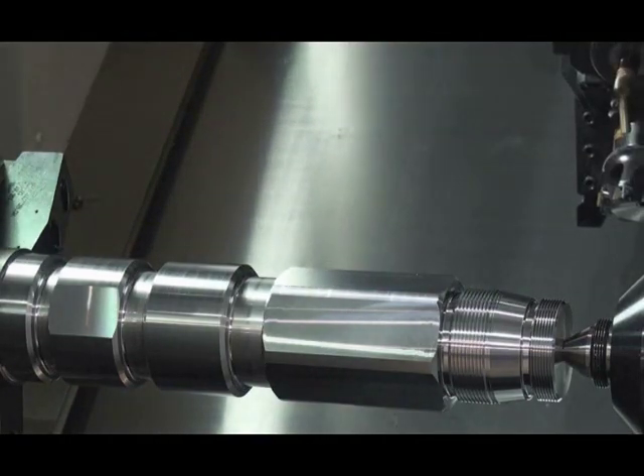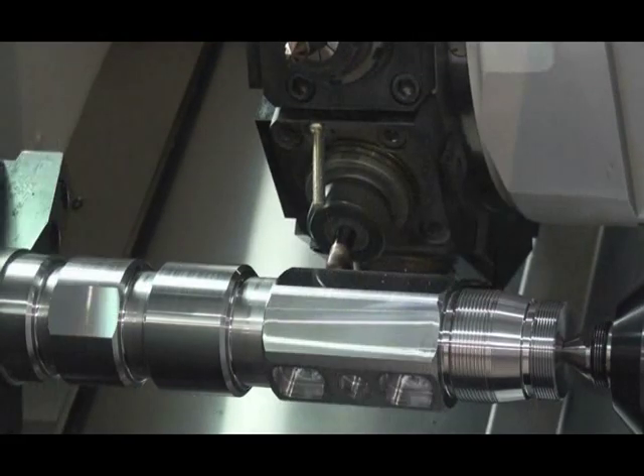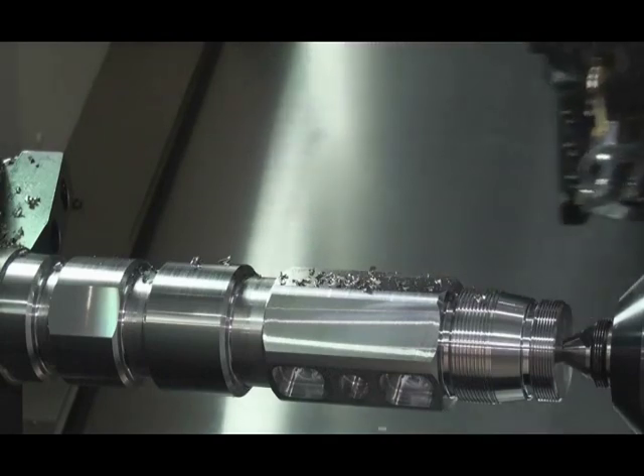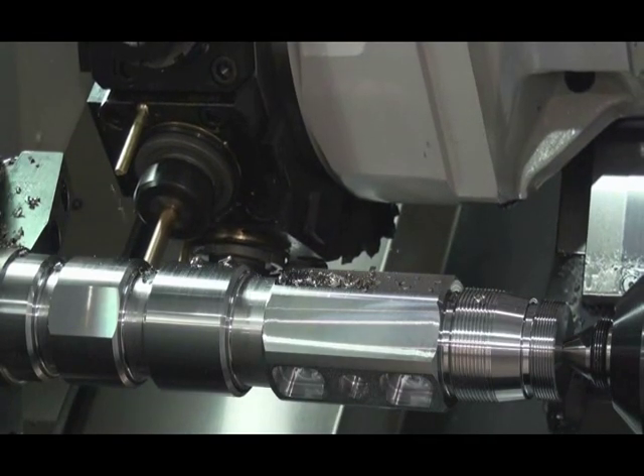The turret indexes to mill the helical pockets on the previously face milled sides. The turret indexes again to perform Y-axis off-center drilling.